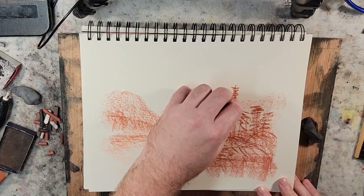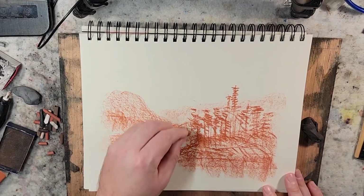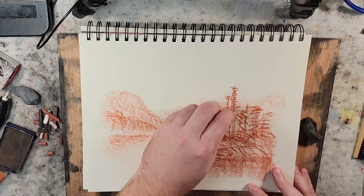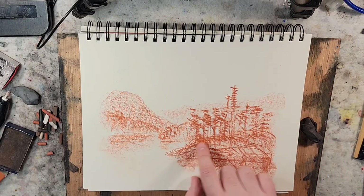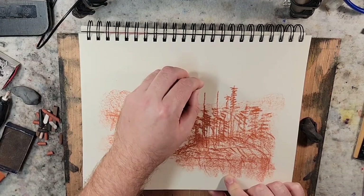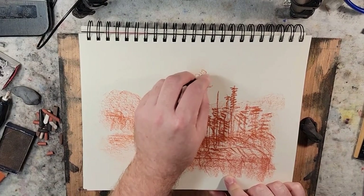One of my concerns compositionally is that I have that background mountain range, and I know I have a tendency to obliterate and cover any background effect. I like to build up from the background forward, but it's just something I have to be careful of. So I'll try to leave that there. Then I start looking at this closer edge — I want to see what we can do in this spot. Maybe bring some individual trees up and get something along that line, just doing expressive marks, squiggling.